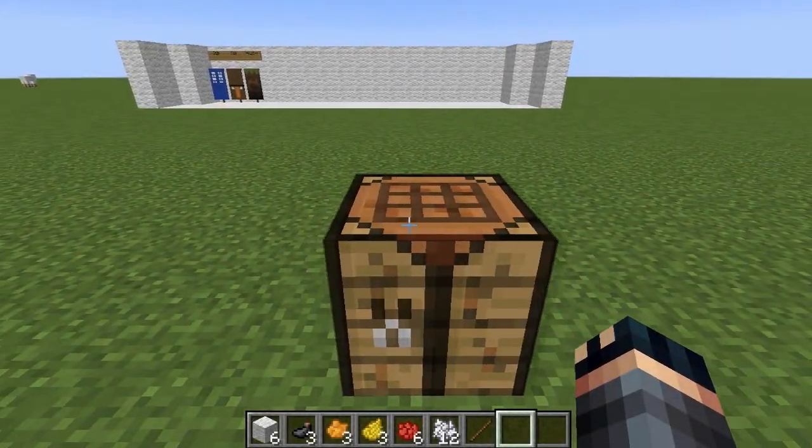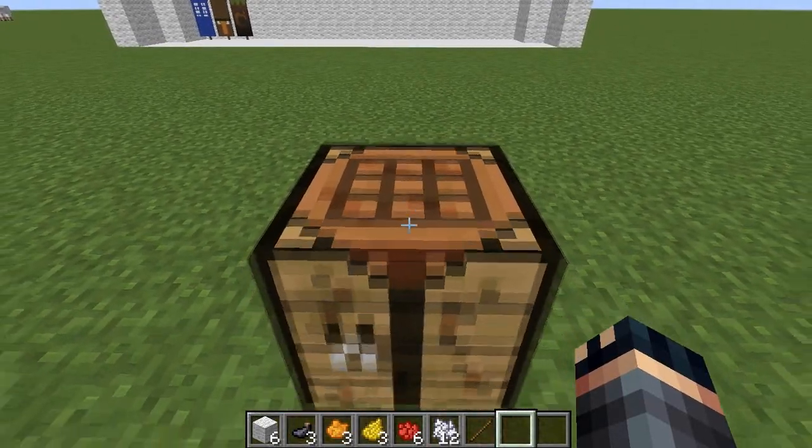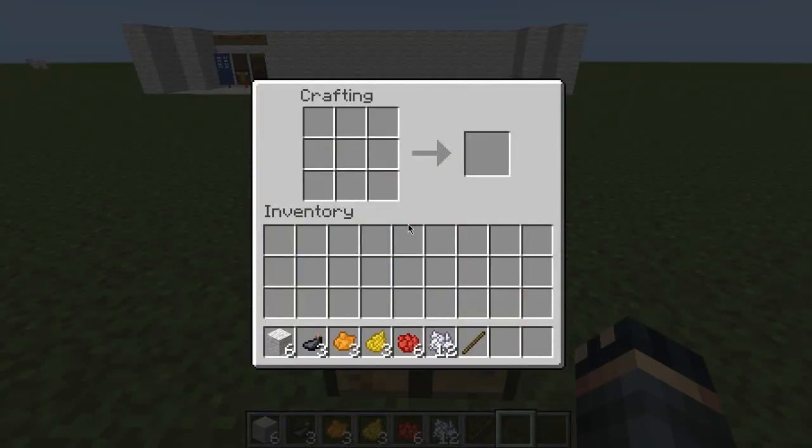Hello guys, welcome back to another episode of Banners Tutorials. In this episode we'll be creating a chicken banner. Yes, a chicken banner.